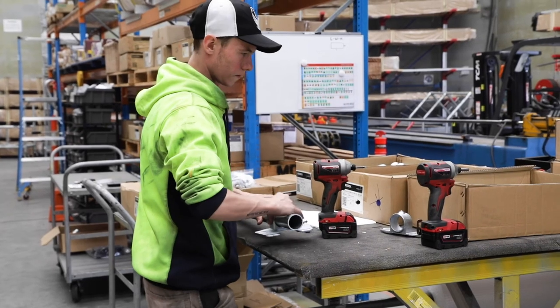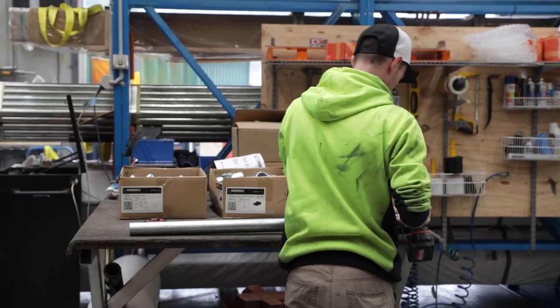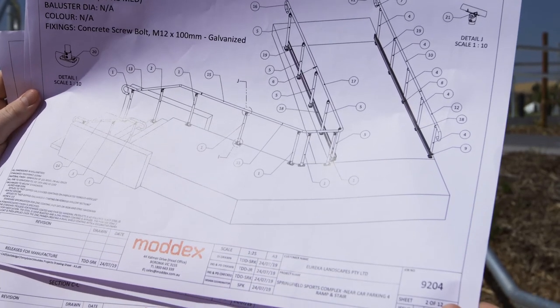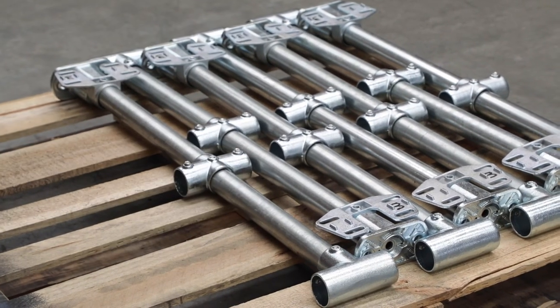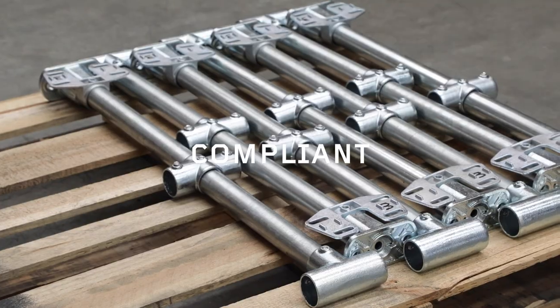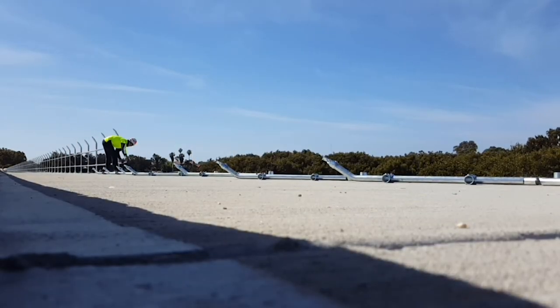Your ModX handrail and balustrade kit is delivered complete with all components and an easy to follow installation guide. Every component is numbered so you avoid confusion, time delays, and deliver a fully compliant result. Using no-weld components means there's no need for site shutdown or hot works burns.